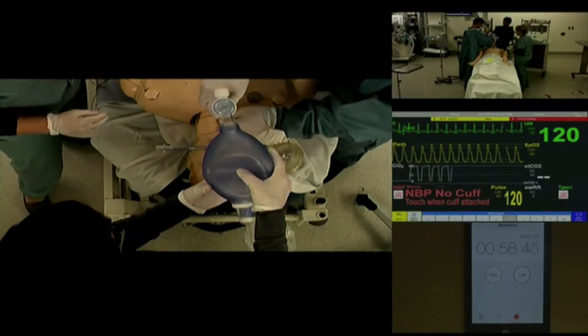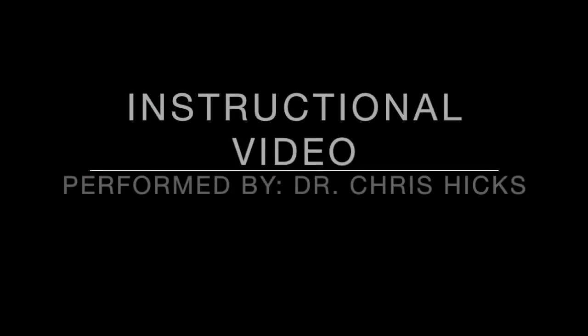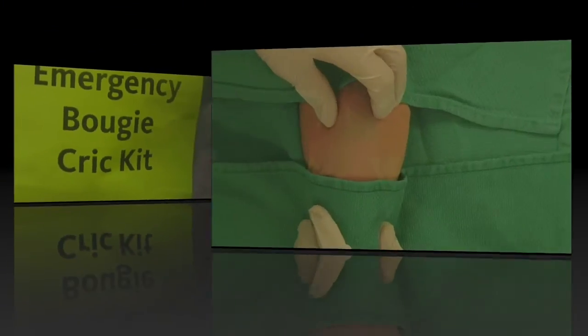We'll speak with the surgeon. We're going to move this patient to the OR for a definitive airway.